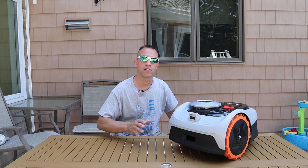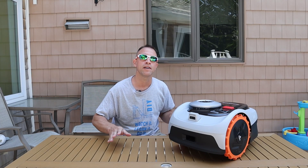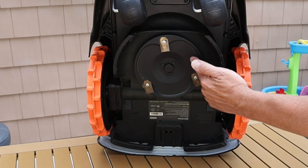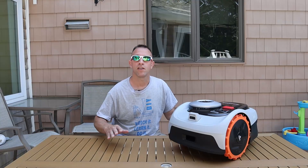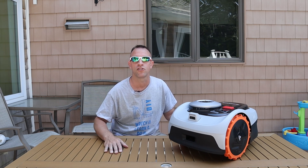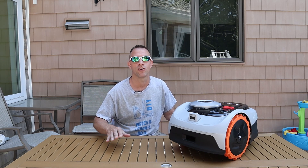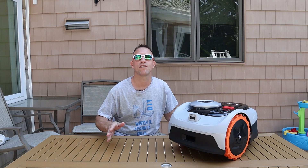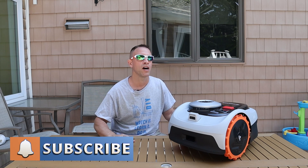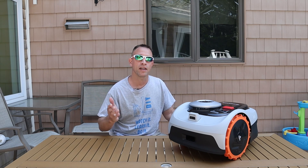This mower features really large rubber tractor-like tires that are about nine or ten inches in diameter, which will give you plenty of grip to climb and maneuver around your yard without any issues. It gives you a seven and a half inch cutting width with these double-sided razor-like blades that spin. These mowers are designed to mow your lawn often and take just a little bit off the top of your grass and mulch it directly back into your lawn. Mowing your lawn often and only taking off a little bit and mulching it is the healthiest way to maintain your lawn. Most of us don't have time to mow our lawns multiple times during the week, but now with a robotic lawnmower, I'm able to mow my lawn up to five times a week.